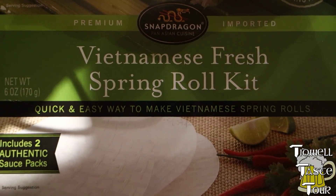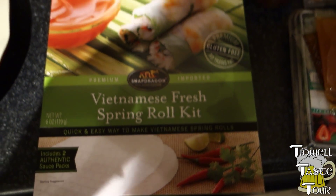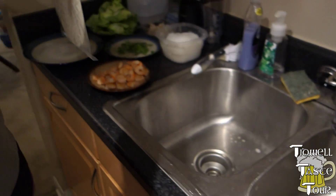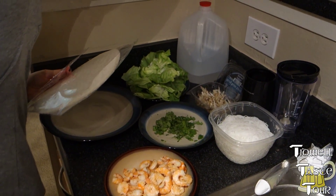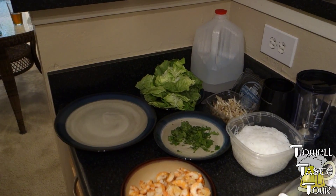So, Vietnamese fresh spring roll kit. There they are — basically just rice paper. There's the shrimp. Those shrimp are actually a lot more tasty than the ones from yesterday evening. Where's that peanut sauce?